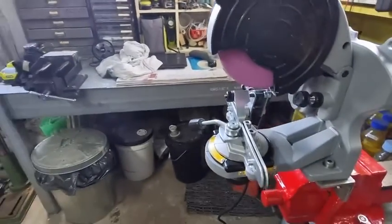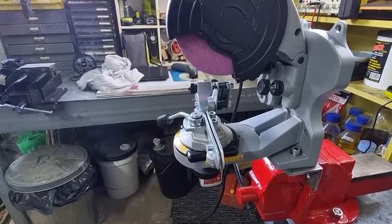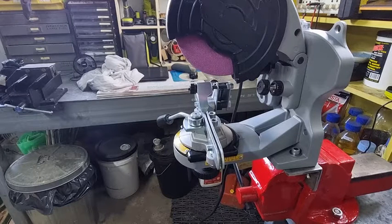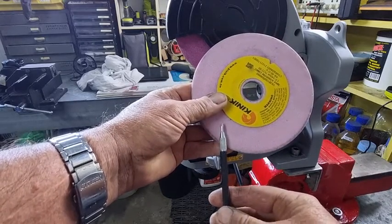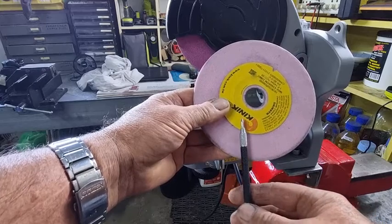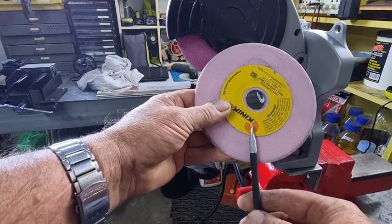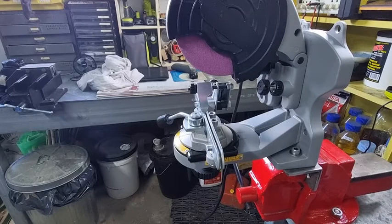On this particular model, if you're going to do the right hand side — which is the closest towards you — you will pull it towards you. For those getting a little confused, let me put it another way. On any grinder, doesn't matter what it is, always remember: if this is the grinding wheel and this is the centre line, and you've got your right hand tooth this side and your left hand tooth that side of the wheel, when you do a 10 degrees downward tilt the tooth will move away from the centre line. The right hand tooth will go that way, the left hand tooth will go that way.